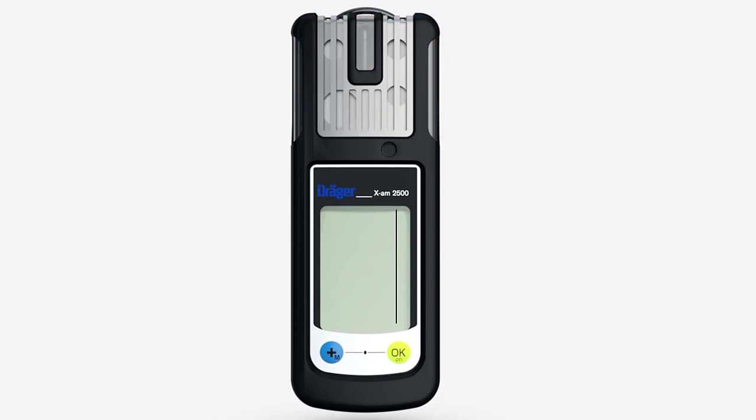The self-test screen shows the installed software version, the special symbols, the number of days until calibration is next due, the alarm thresholds, and the TWA and STEL alarm thresholds.